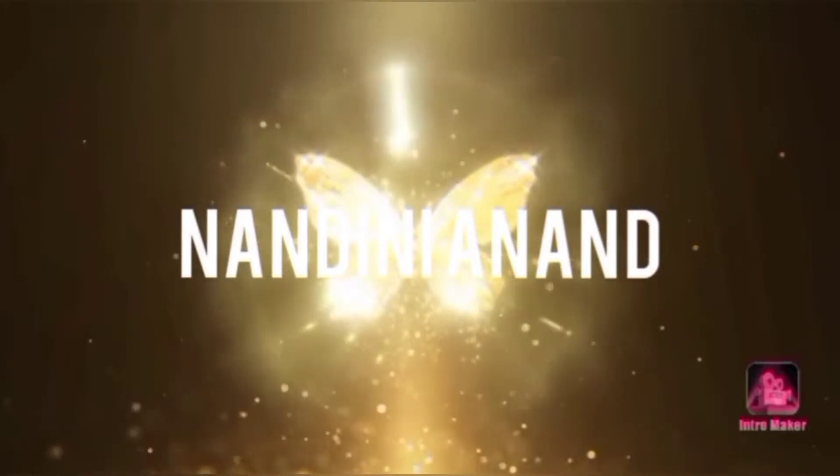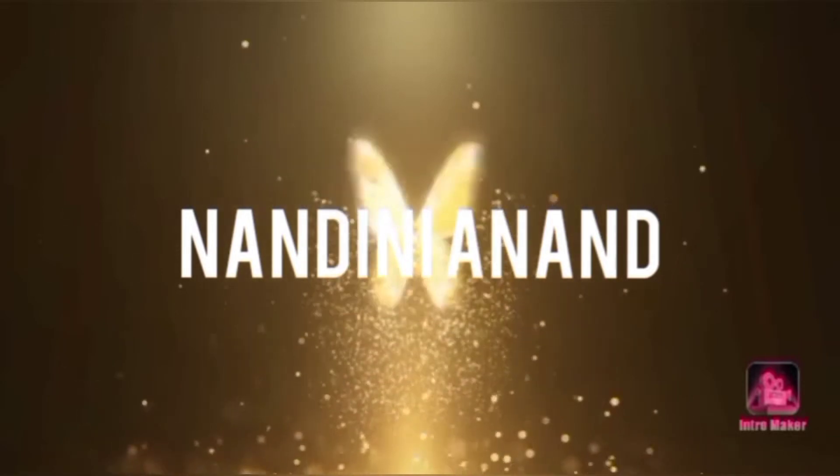Hello beautiful people, this is Nandini Anand. Welcome to my channel, Fashion and Lifestyle.